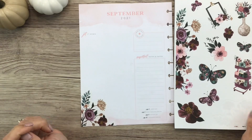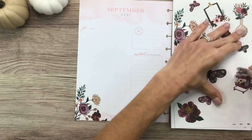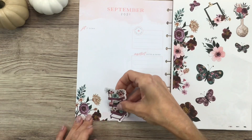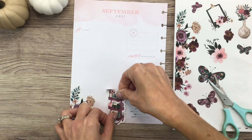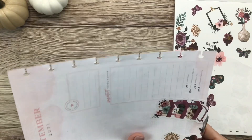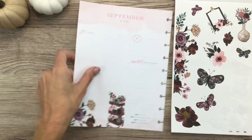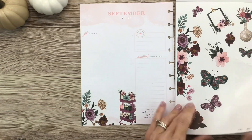Let's see what else I want to use. I think definitely I want to use this little craft cart, just kind of hanging out here at the bottom, layered off of this box just a little bit — the one that says important notes and dates. It's just so cute, I'm loving it.